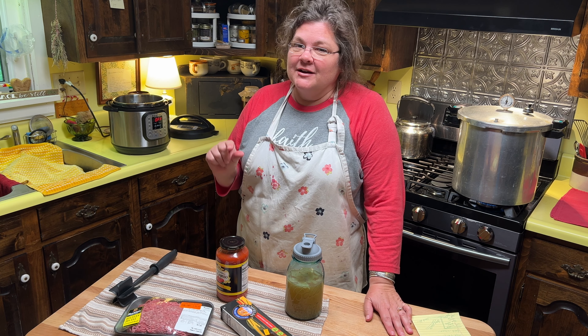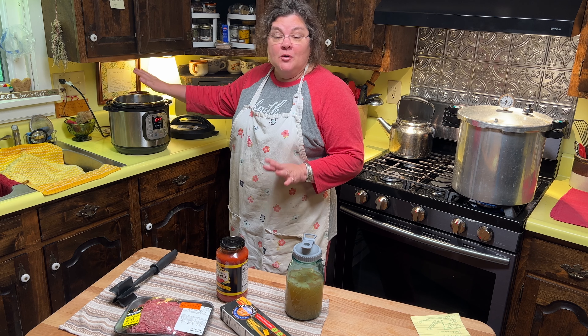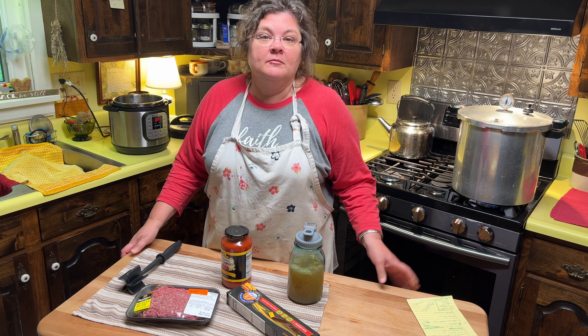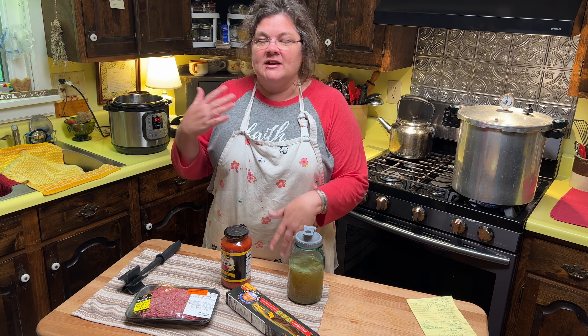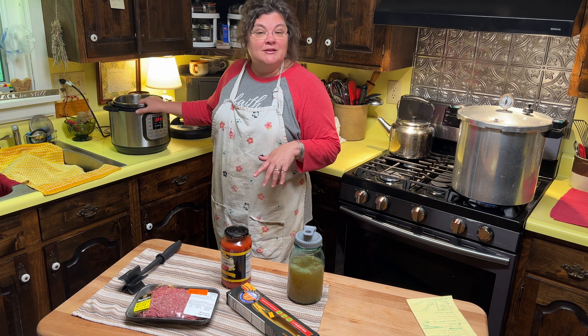Tonight, I'm cutting it close to getting these people fed before bedtime. So I've pulled out the Instant Pot. This is a six quart Instant Pot, and I am going to make spaghetti. I have made this method and recipe many times in here as I'm learning to use the Instant Pot.